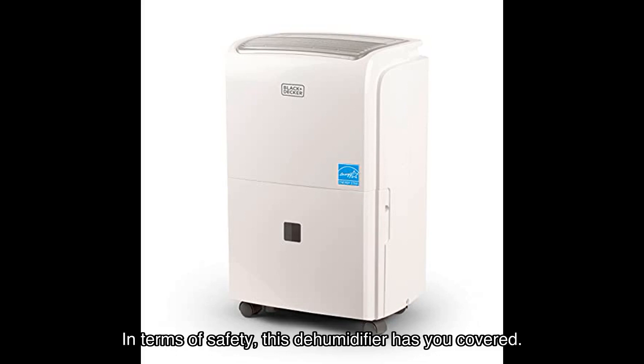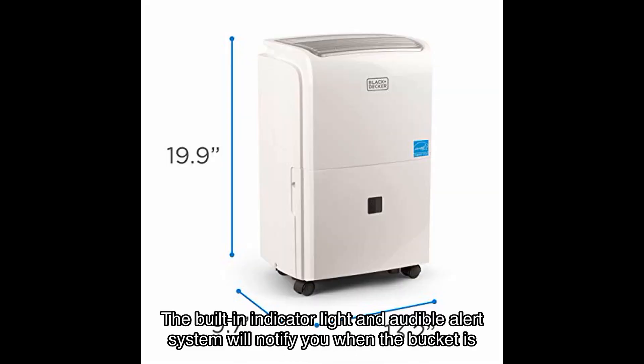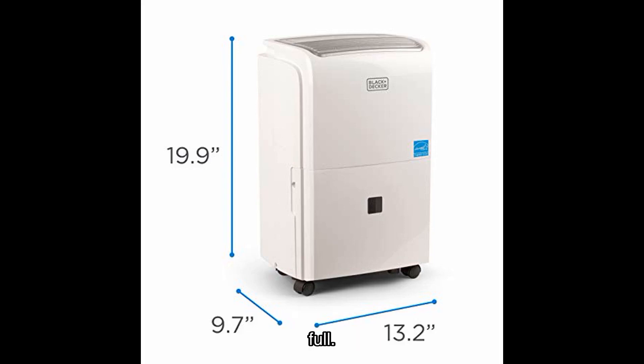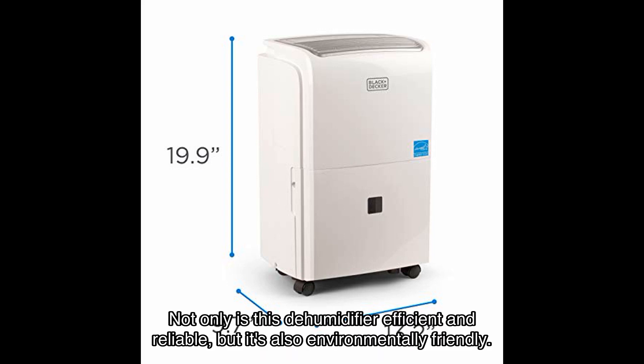In terms of safety, this dehumidifier has you covered. It comes with a bucket and a water level indicator so you'll never have to worry about overflowing. The built-in indicator light and audible alert system will notify you when the bucket is full. If you prefer continuous drainage, the included drain hose allows for hassle-free setup.